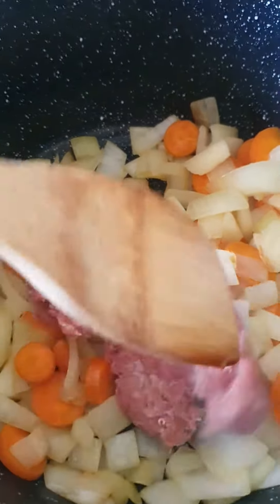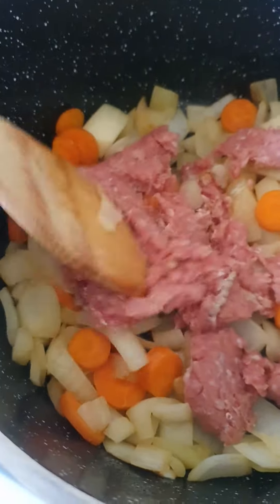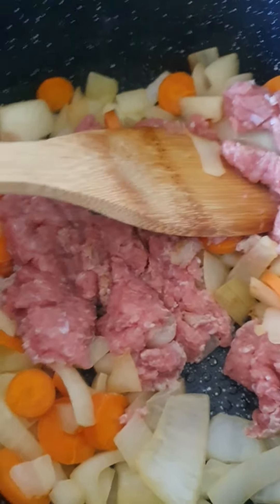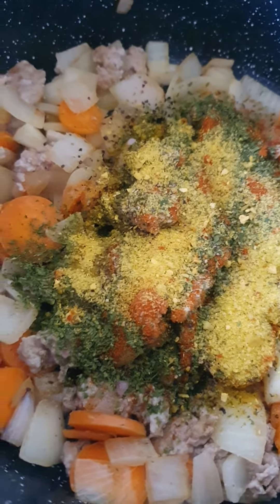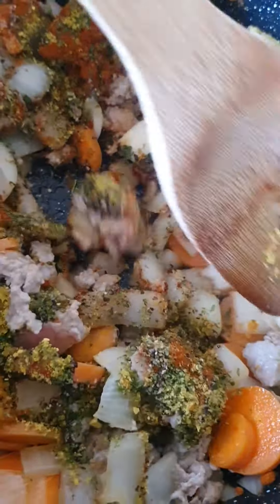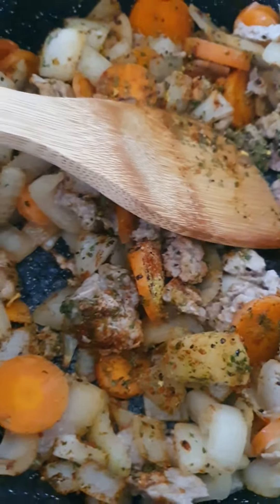When the onion and carrot are softened, pour in the turkey mincemeat — maybe 150 to 100 grams — and break it up. Add some salt, pepper, parsley, garlic powder, sweet paprika, and vegeta, then slowly stir it through nice and easy.